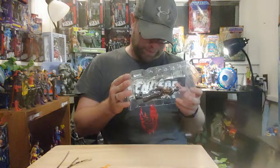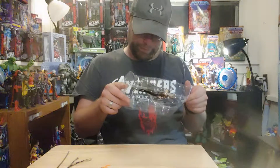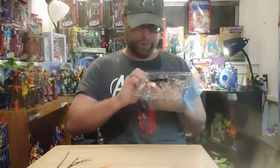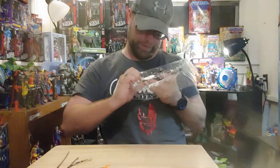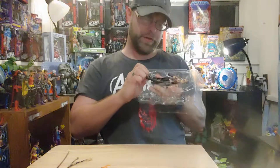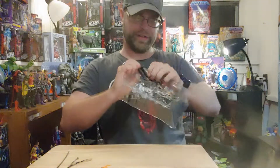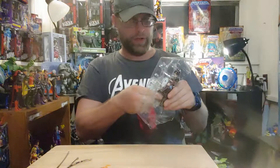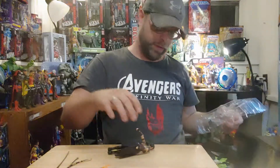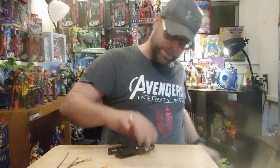Alright, let's look for rubber bands. None on this one — big surprise there. There are no rubber bands on this one because it didn't catch me off guard; I wasn't looking for them. She is tiny compared to everyone else.